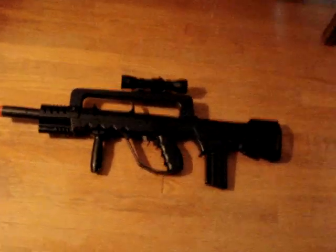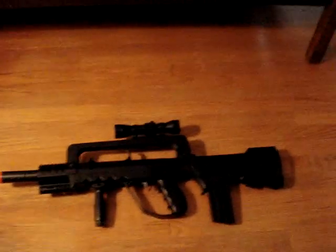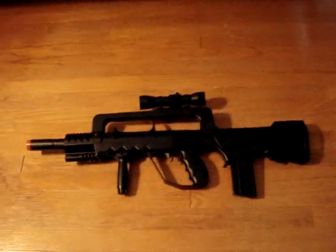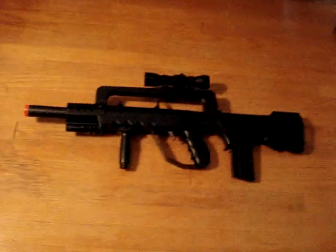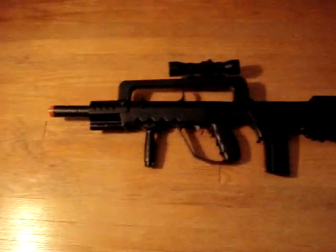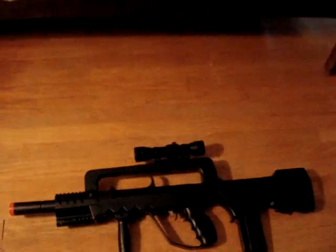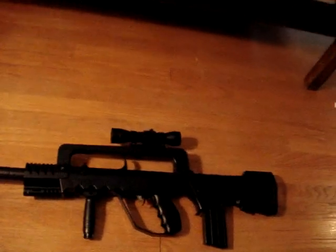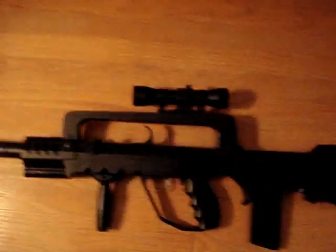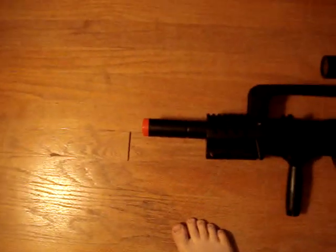Hey guys, it's me again. Remember how in the last video I told you my shotgun was broken and I was getting a new gun? Well here it is — it's not another shotgun, but I think it's kind of better. It was like only five bucks more, and it's 370 FPS. It came with a scope — that's my own scope — and this other attachment right here, and it has a silencer.